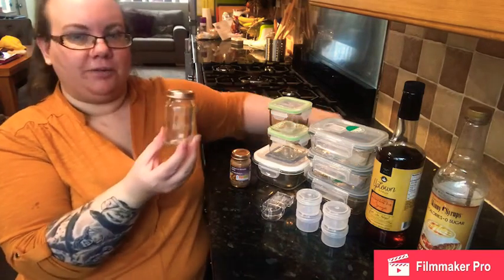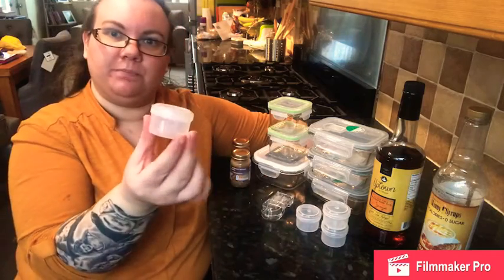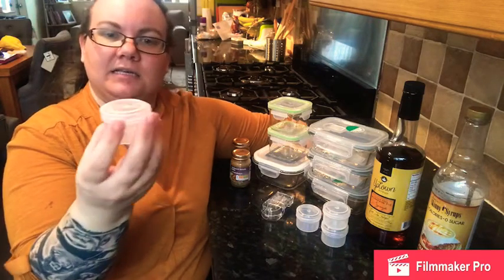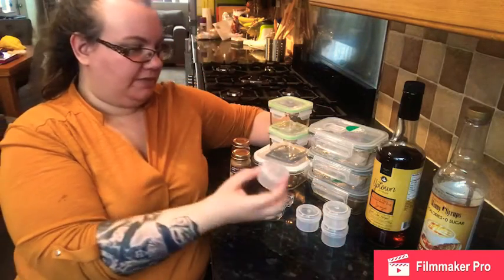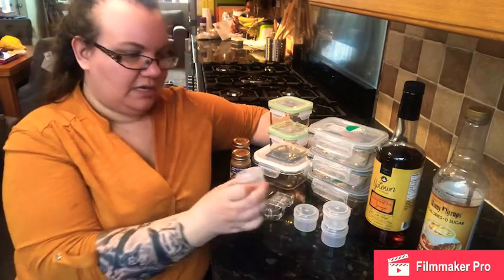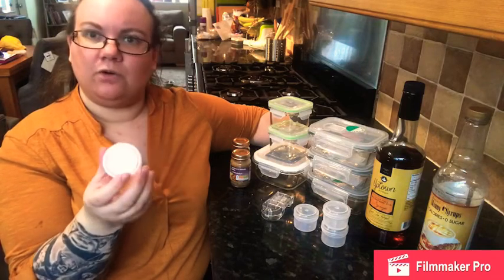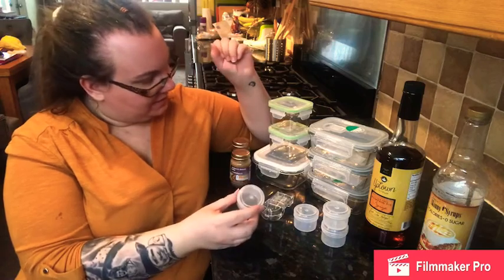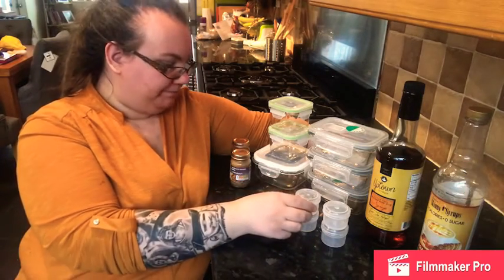I also got from Sainsbury's these little screw-top sauce pots. They are 40 millilitres and come in a pack of two — I think it was $1.99 for a pack and I got two packs. I thought they'd be really good if I want to take a little pot of hummus anywhere with me, or yogurt, or even a few cubes of cheese to take to work and put in the fridge. These fit really nicely inside my little glass clip lock tubs as well, so I'm really happy with those.